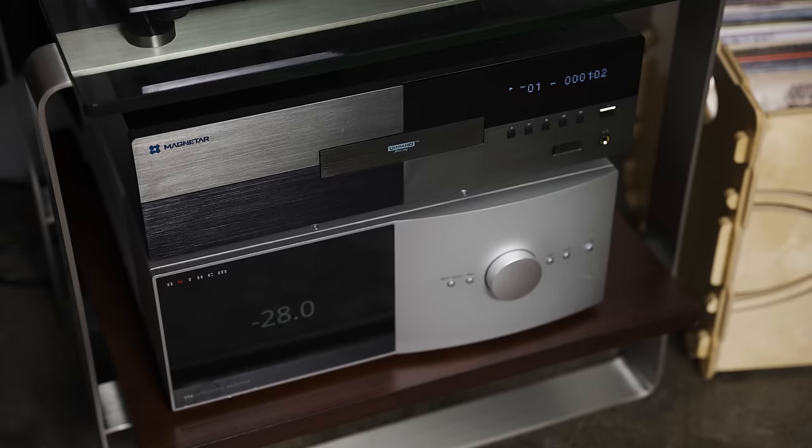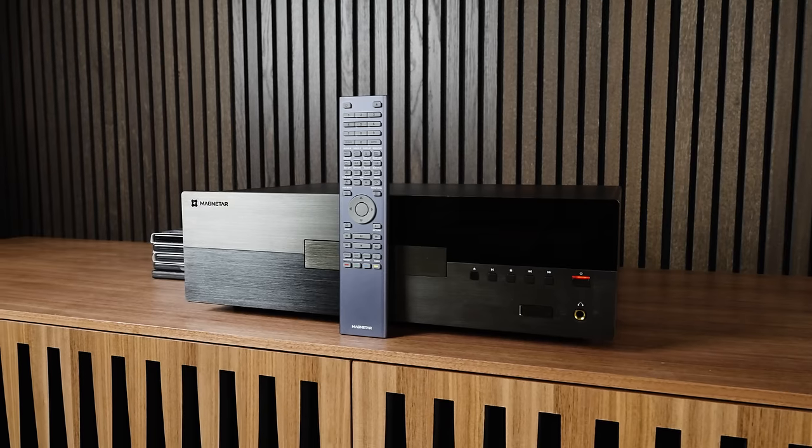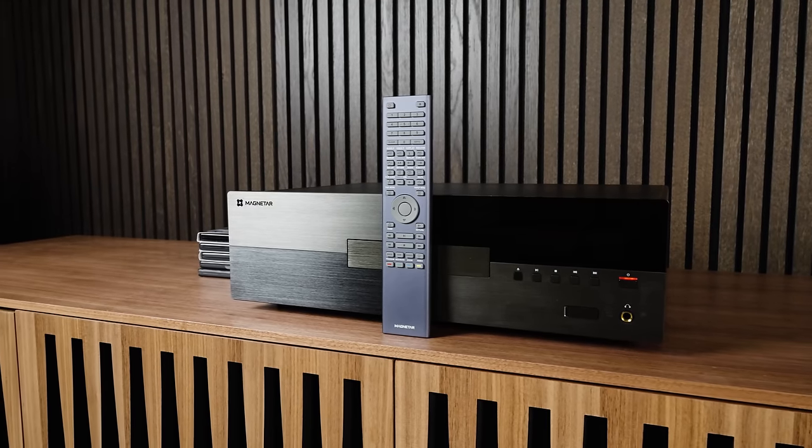There are things we need, and then there are things we just want. Even if you are an avid videophile and audiophile, this universal disc player resides very much in the want category. You don't need the Magnetar UDP-900, but I 100% understand why you'd want it.